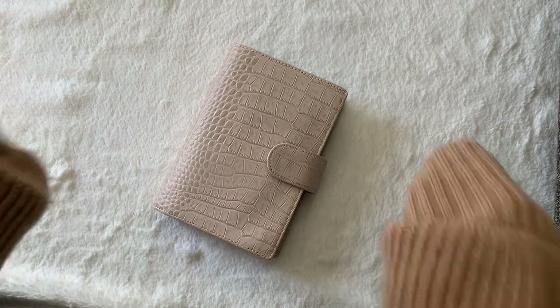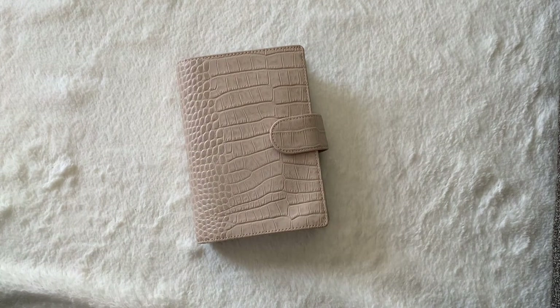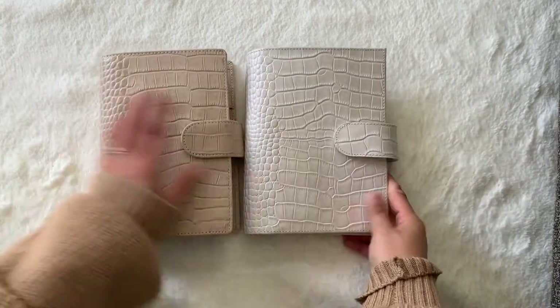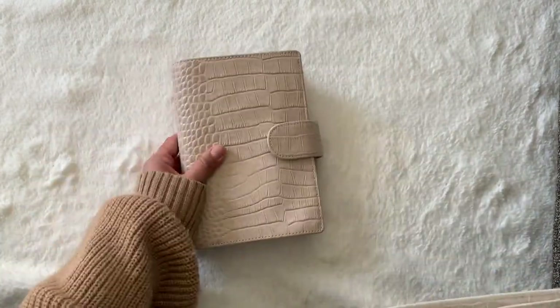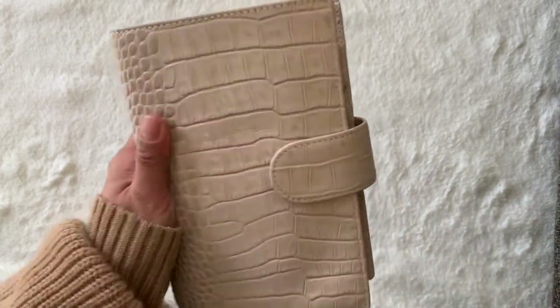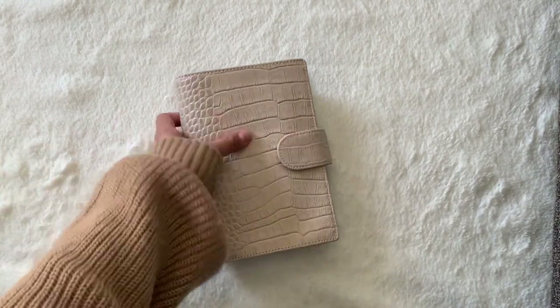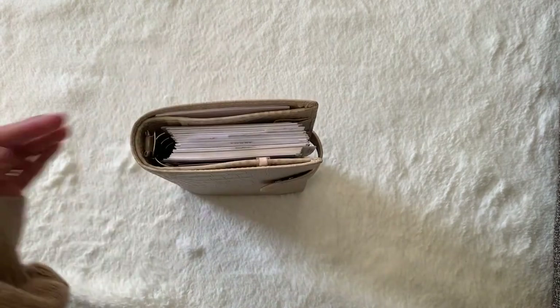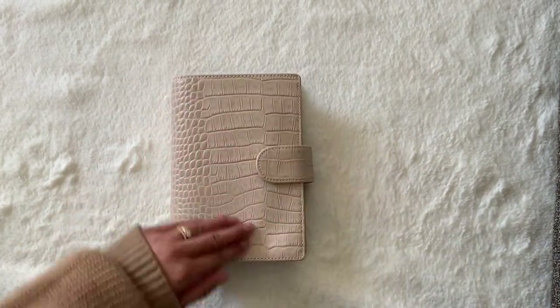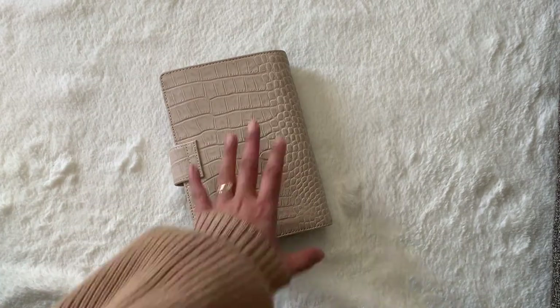YUI is a brand on AliExpress, kind of similar to Motorm. The only difference is that with the Motorm crocs there's more of a smooth finish. With this one it's kind of like an unfinished croc — not like undyed leather, but it definitely doesn't have that shiny sheen. It is just so gorgeous and I am loving how neutral everything is in this planner. It's kind of like the taupe Motorm, but easier on the eyes.